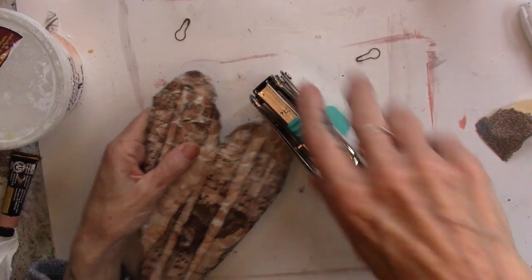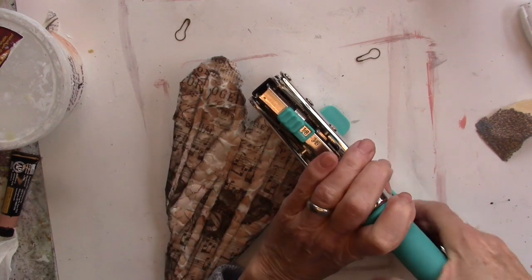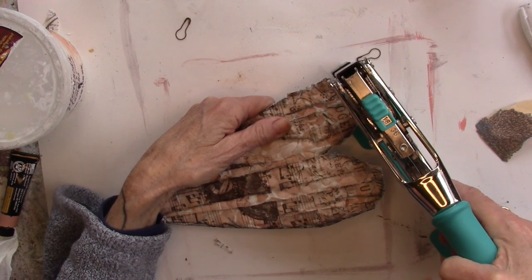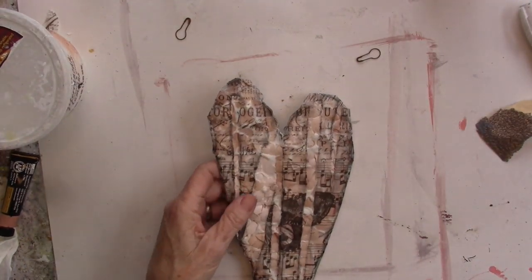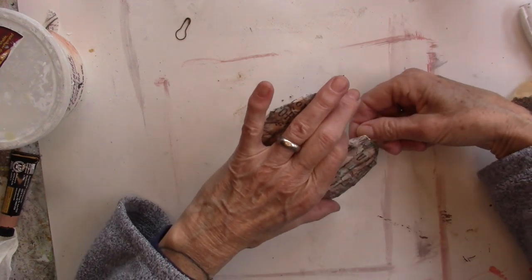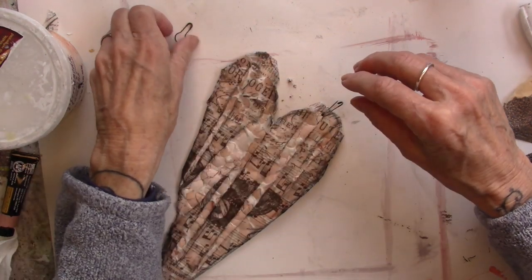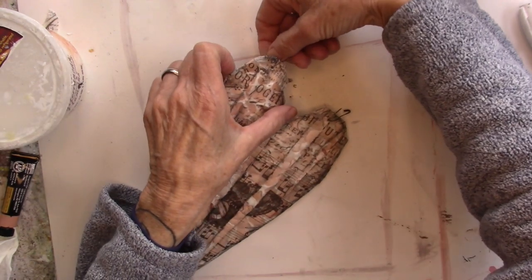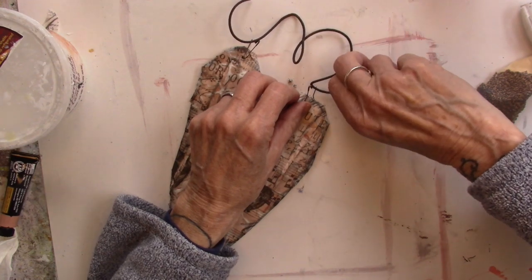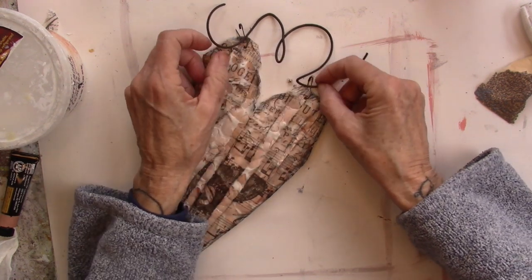I'm going to try to put that wire on there. Punch a hole with my Crop-A-Dial. I have these fun fasteners.